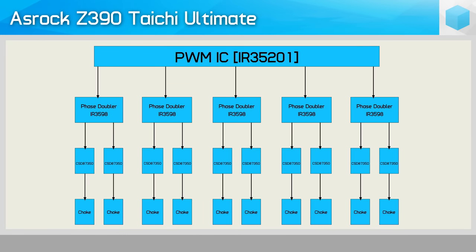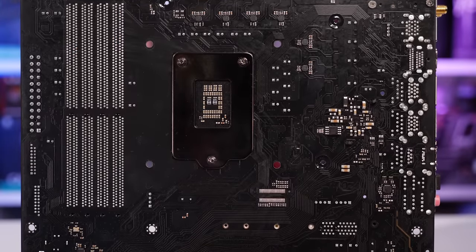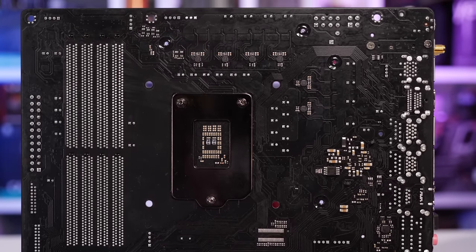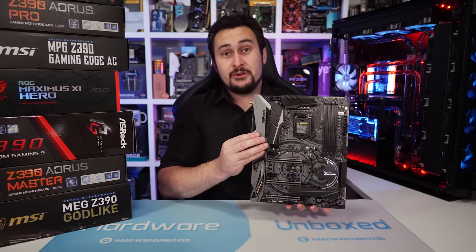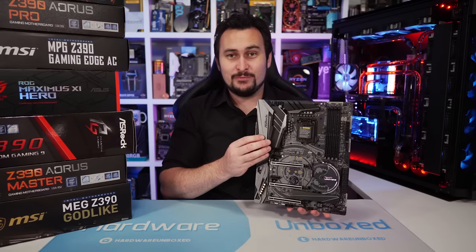They're connected to an IR35201 controller — an 8-phase controller, though here just 5 phases are used. Each are then doubled using an IR3598 phase doubler. The actual V-Core configuration gives a combined peak current capacity of 400 amps, or 250 amps at 90% efficiency. This is certainly far more than you need to run a Core i9-9900K at 5GHz, for example. The ASRock Z390 Taichi Ultimate is a very solid-looking board, and I'm very keen to see how it performs.